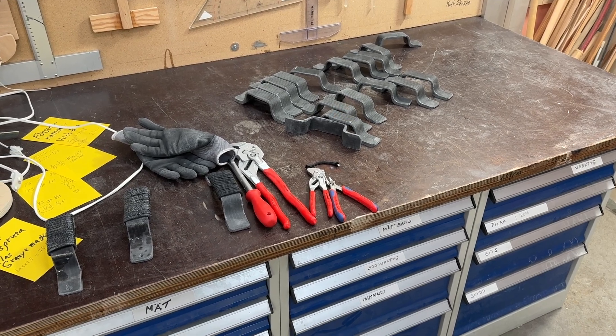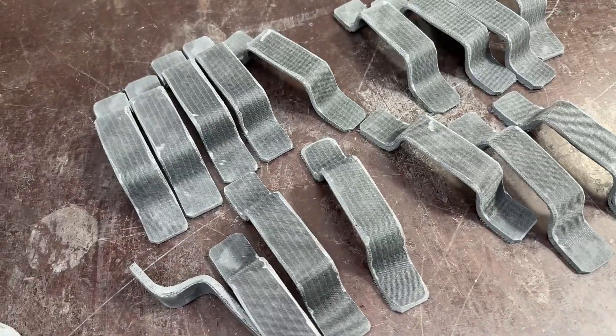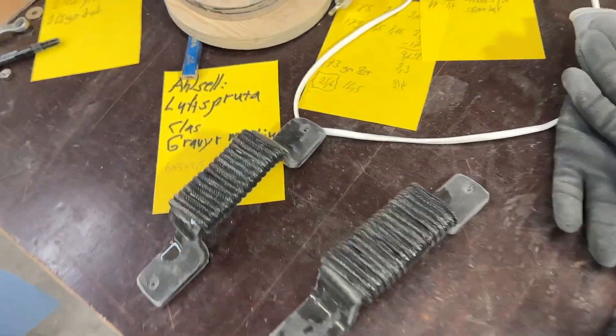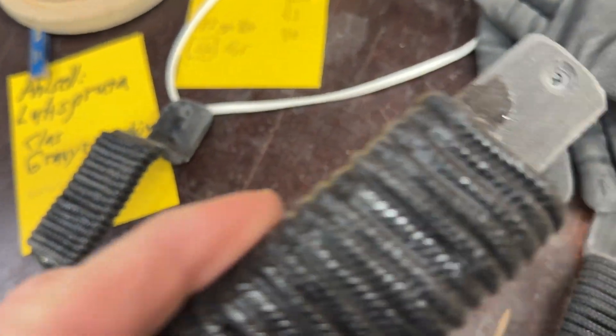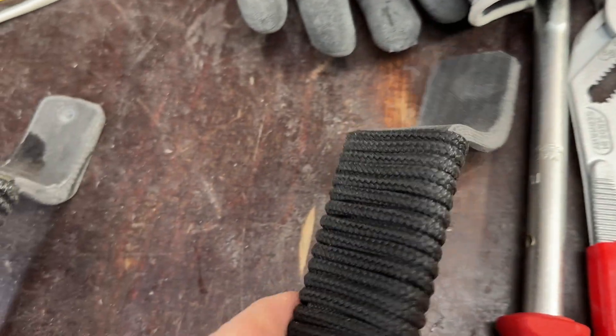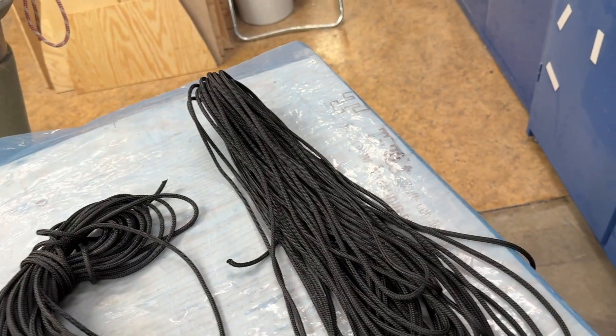Hello friends, this is Irvin. They're all cut into pieces — 18 of them. Now I'm gonna wrap them like the old ones. This is the first one I did. What I did is the common whipping. I cut them quite a lot.